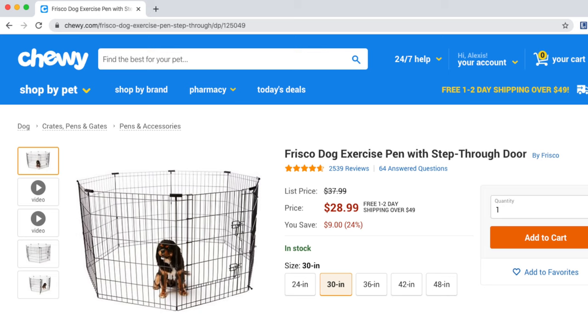As a result, I decided to buy another exercise pen from Chewy.com. I'm going to connect both exercise pens and make an extra large area and set it up in my basement. I'm super excited to give her an extra large playing area, so let's get into it.